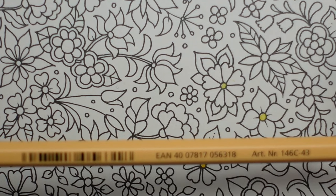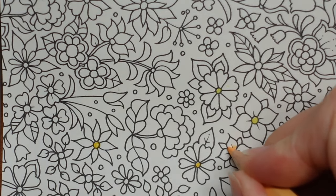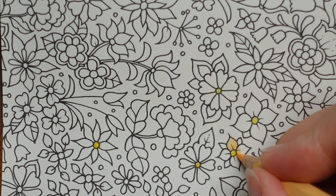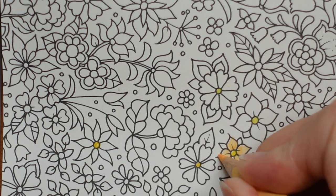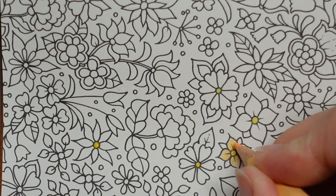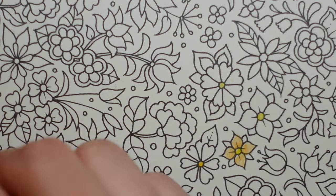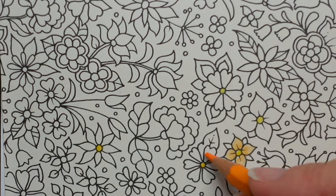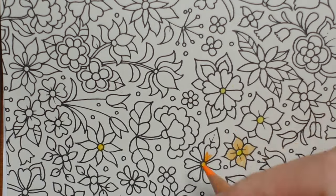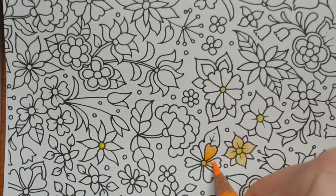Number 43 I call peach, though it was listed as light orange in one reference, which is confusing because there is a different light orange. You can see this is pretty pale — my husband likes it for sunrise and sunset pictures. Number 42 is light orange — putting it next to the peach you can see this is a much more vibrant orange. It's called light orange because there's another one too.